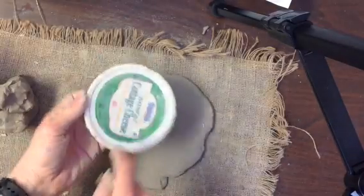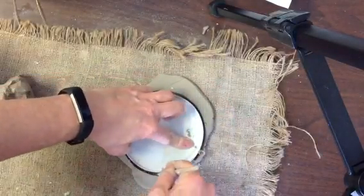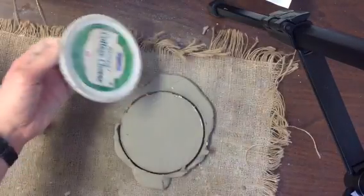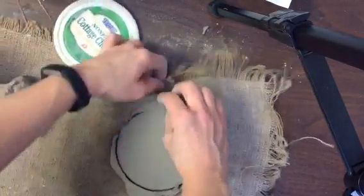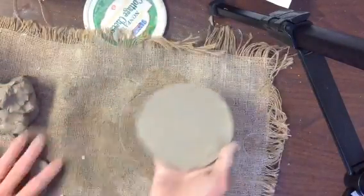Notice how I put the lid words-down. If I put it the other way, the clay might get stuck inside the lip of the lid. So I'm going to pull it up, take off those extra pieces, and this is now the base or the bottom of our coil pot.